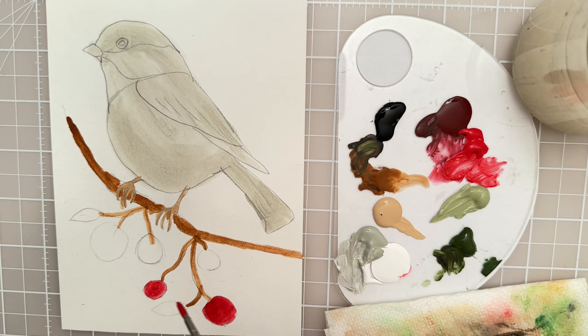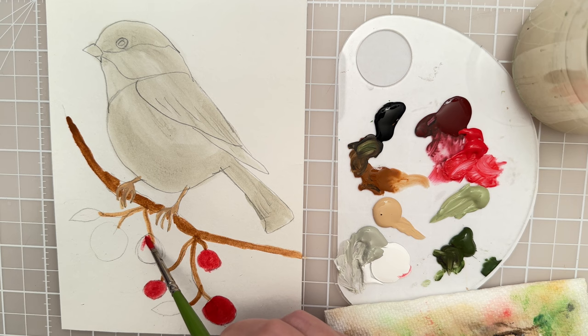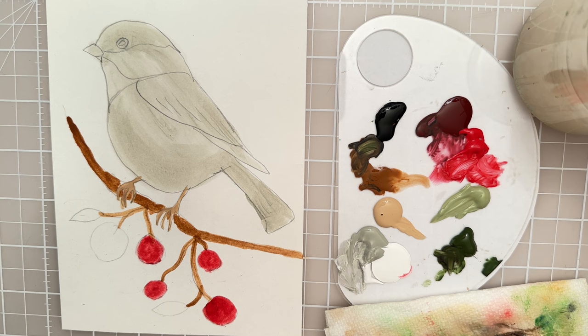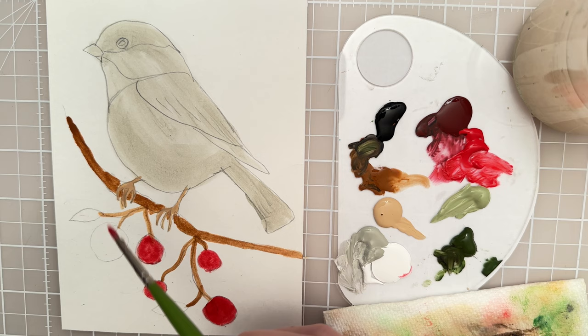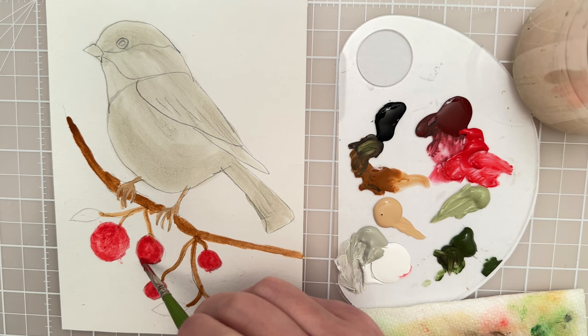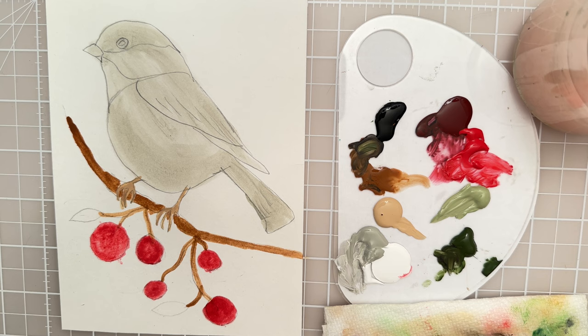I usually let a little bit of that show through to give some dimension. I'm trying to be pretty clean with the edges. It's almost like a watercolor effect — it looks really pretty. And then I can let that dry.